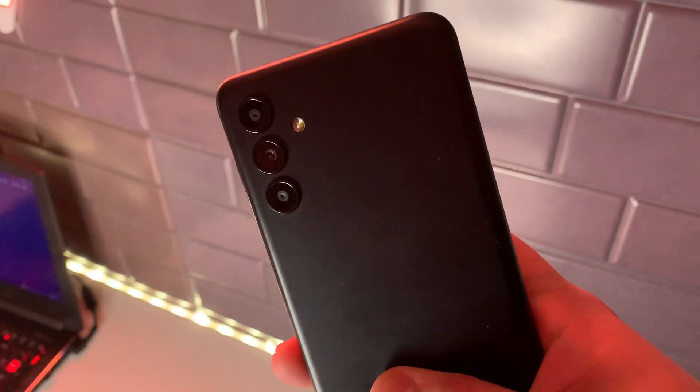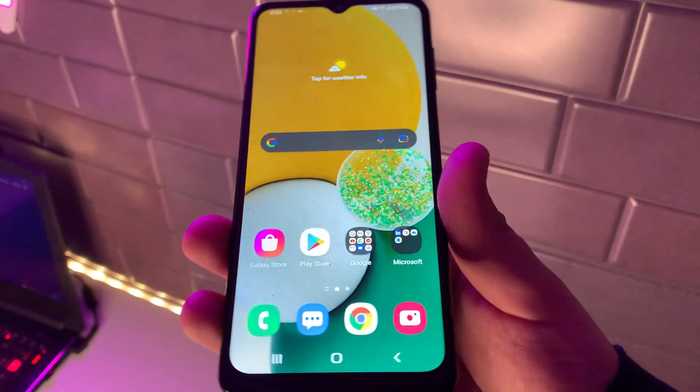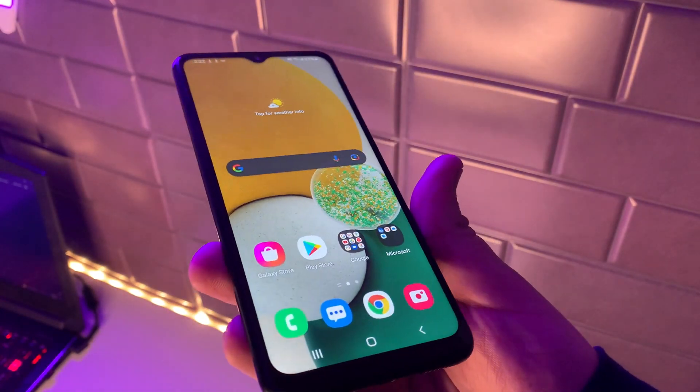What's up TechKings, Stefan here from TechRite. Today I'm going to be giving my comprehensive review on the new Samsung Galaxy A13 5G.